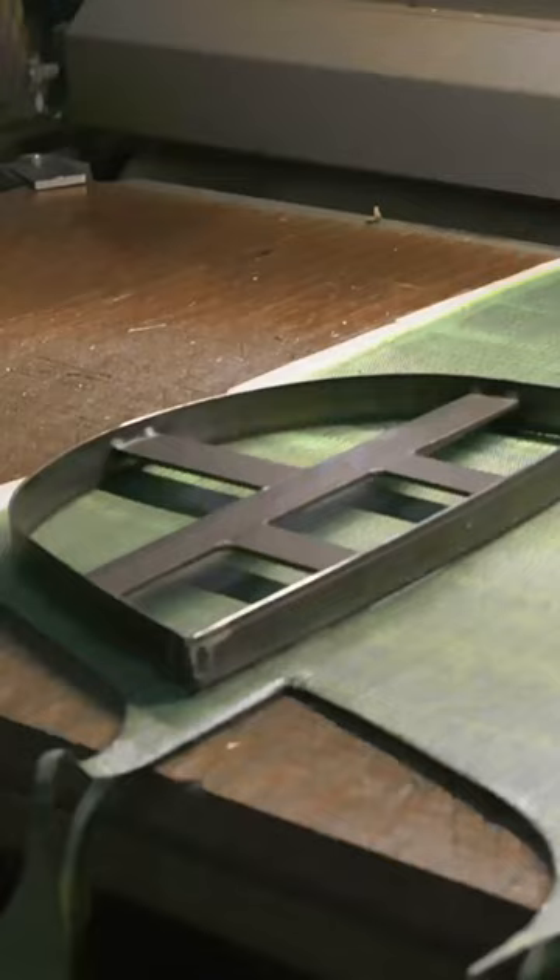The shell of the helmet is cut using stencils onto carbon fibre, and is heated and formed into a negative mould. The two sides of the mould are then clamped together and heated and cured to create the hardened shell.